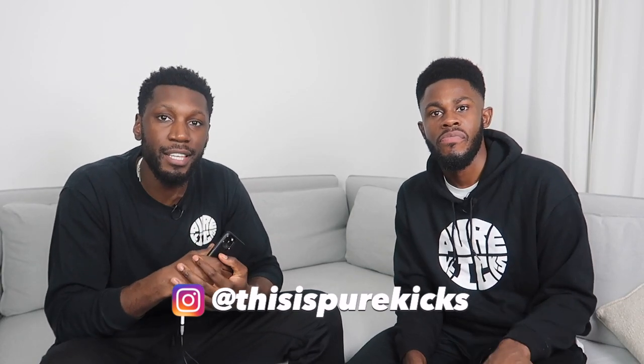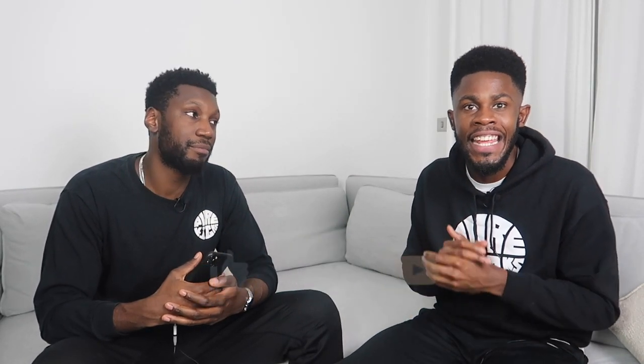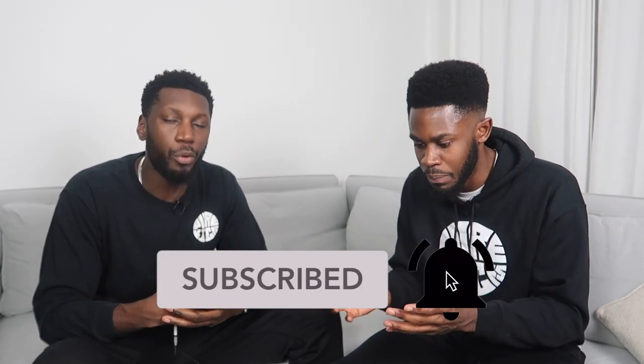That's all the questions for now, but you know how this works. Head over to Instagram, follow us at This Is Pure Kicks, and keep an eye on the story for the question box. When we say Quick Pure Kicks Q&A, we mean it — you might get a shoutout, as long as your question is good. We're not answering questions twice, so get creative. Like this video, comment your thoughts — especially on the KD and Kyrie collab. Subscribe and hit the bell. Don't ask questions in the comments — head to Instagram for that. We're Pure Kicks, let's get it.